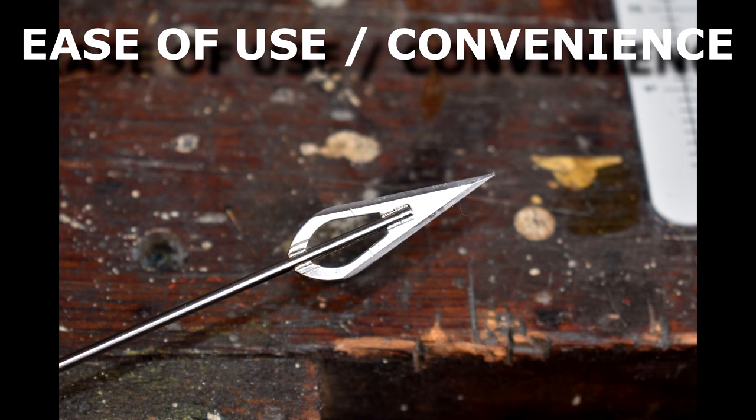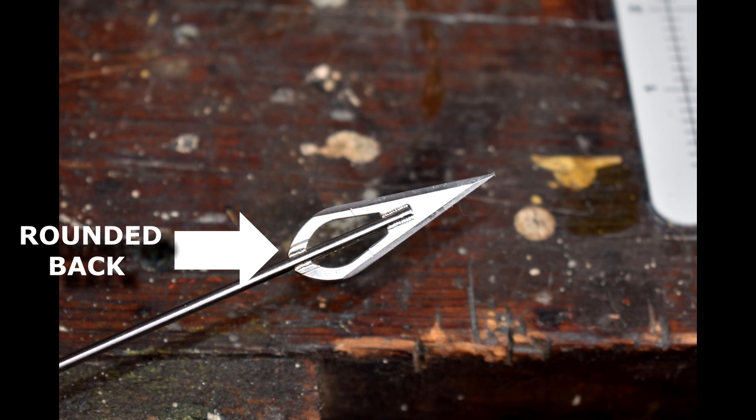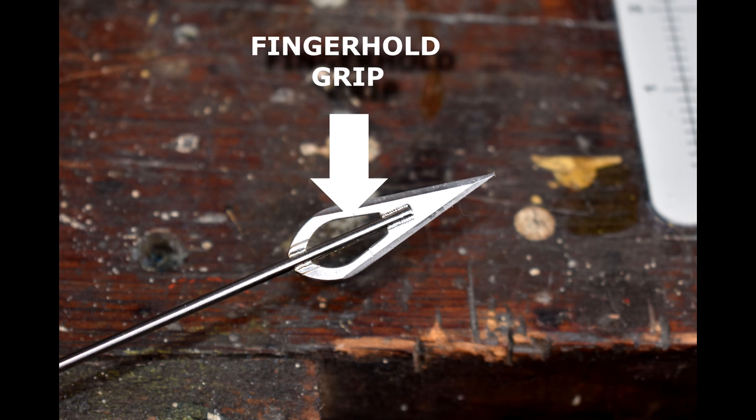What do we mean by ease of use and convenience? These darts are uniquely designed. They have a rounded back for easy removal from standard targets like cloth, plastic, and foam. They also have a large blade with grip for easy finger hold and removal from hard targets like wood — no need for pliers.